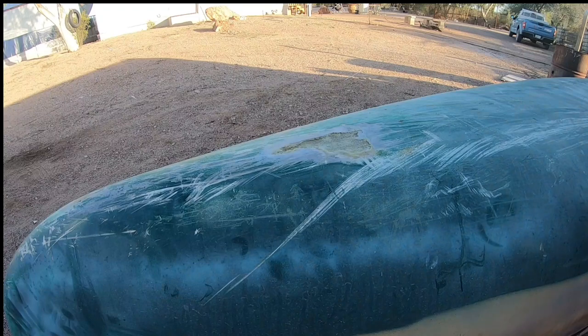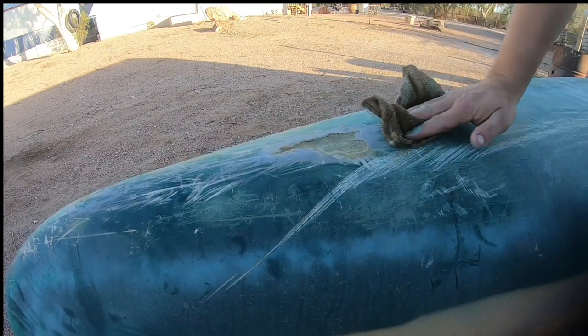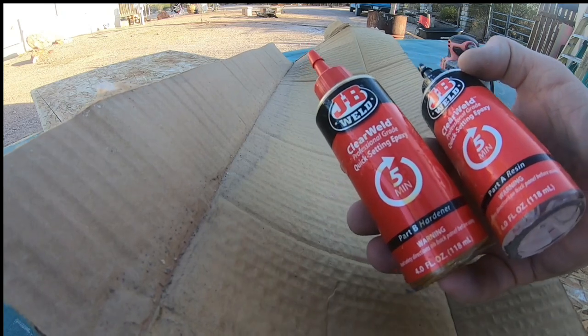Do I like JB Weld or the regular boat epoxy? Looks like JB Weld — that's what we're using, JB Weld.